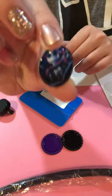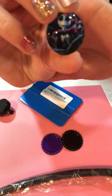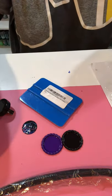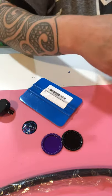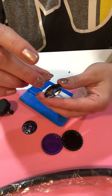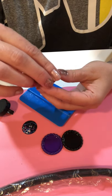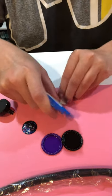When we're done, there are no air bubbles or pockets or anything like that in there. I'll do the same thing with the next image — lined it up, press it down, and then squeegee.